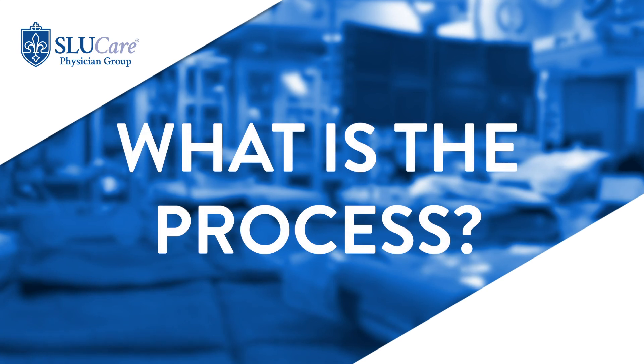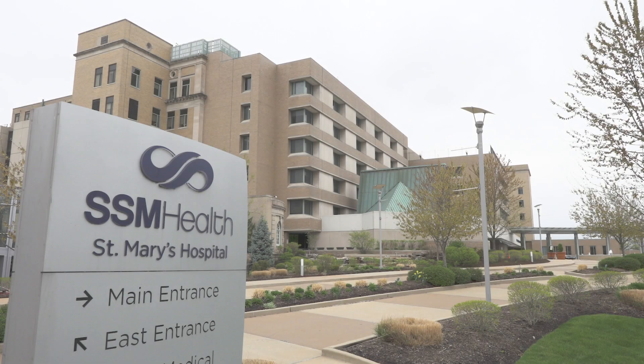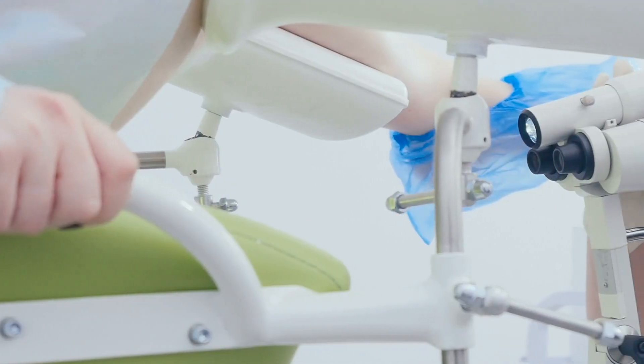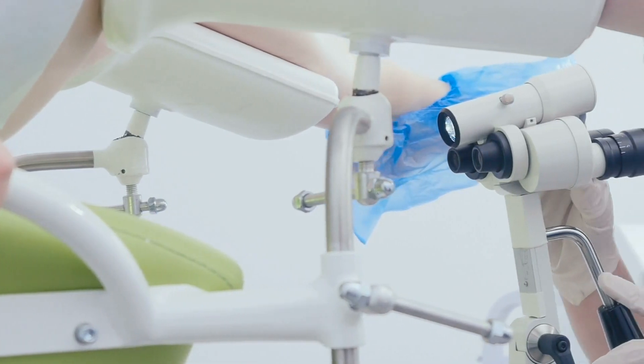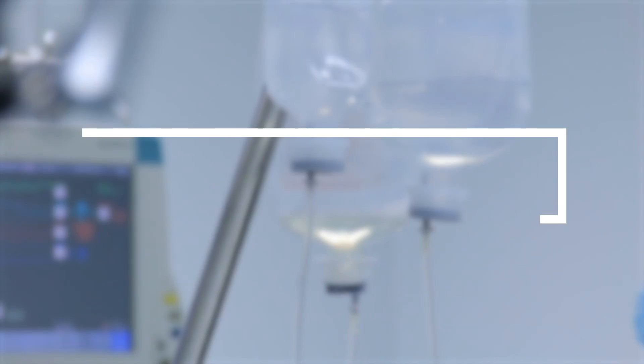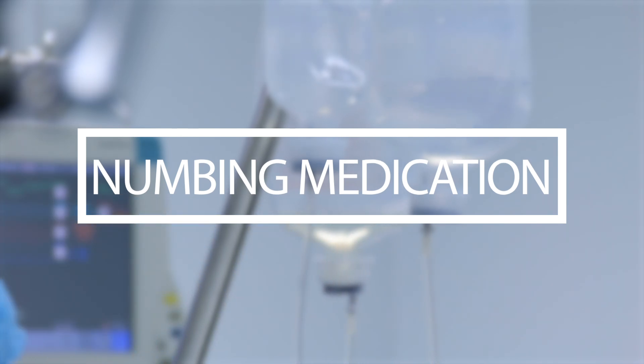The process for a LEEP procedure is very similar to a pap smear. We're in the same office, just a different room — our procedure room. I use the colposcope, which is a microscope to look through and evaluate the cervix and identify exactly where the abnormal cells are. Prior to doing the LEEP procedure, we give lidocaine, or numbing medication, to prevent any pain during the procedure.